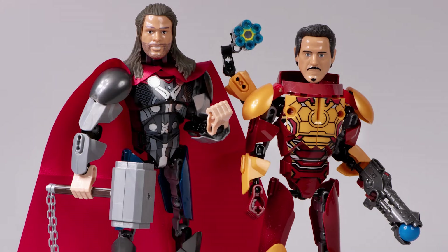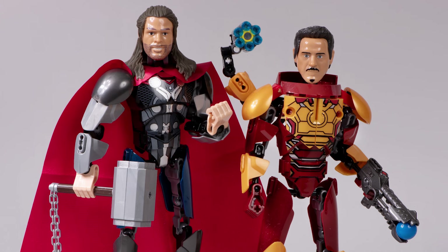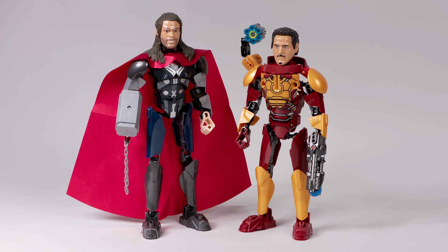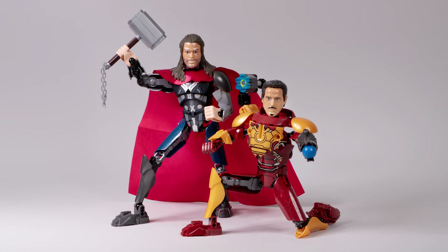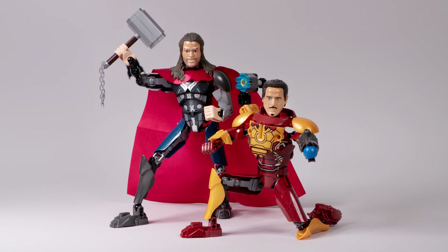We got the mighty Thor Odinson and the invincible Iron Man Tony Stark. Together, they make quite a nice pair. As you can see, they pose well, they look good — maybe they're not so bad.